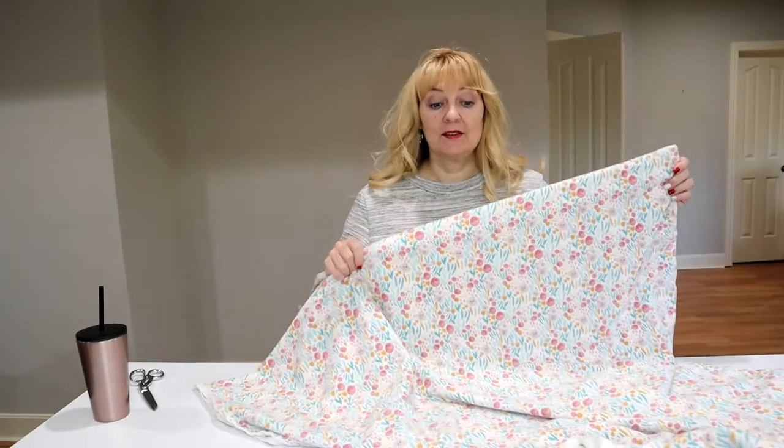When I was cutting out my pattern pieces I noticed it has pockets - I remember seeing that when I bought the pattern and forgot. I'm super stoked I don't have to come up with a pocket for this. This is a nightie with a pocket in it - good news!